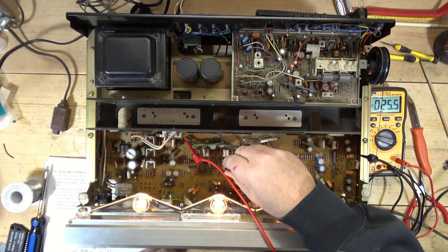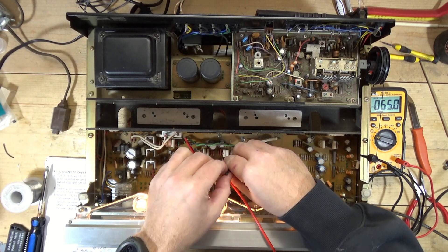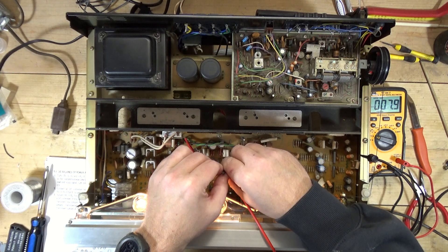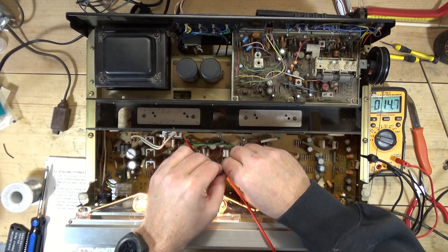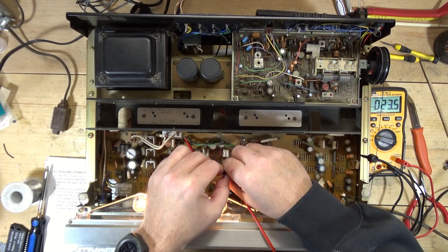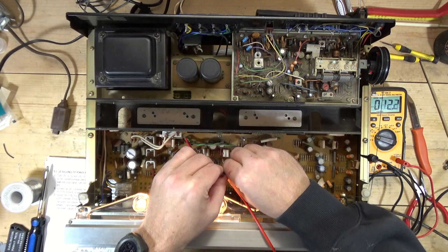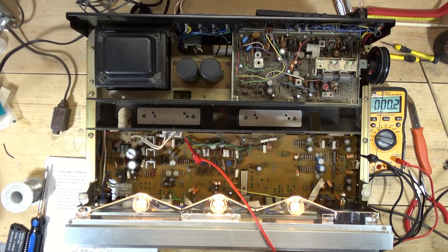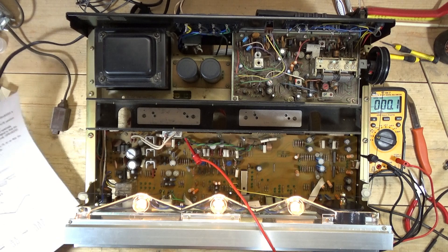Okay right channel — let's see if we can adjust the right channel. Make sure I turn it the right way. This pot is super touchy. I'm going to try to get it close to zero but I'm not going to go crazy on this. There we go — that's sitting at one to two millivolts, so that's good.